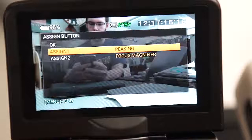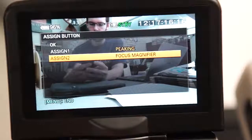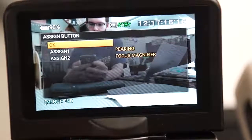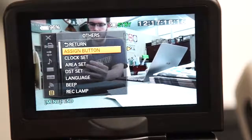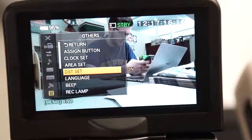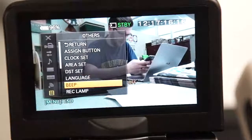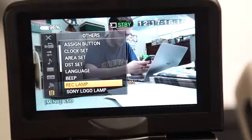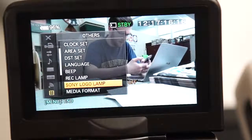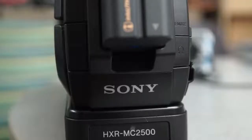Others menu — assign button: this will let you reassign the peaking assign 1 and focus magnifier assign 2 buttons. Please consider your fellow students before reassigning these keys. Clock set sets the clock. Area set sets your time zone. DST set turns on and off daylight saving time. Rec lamp controls whether the small red light on the front of the camera will turn on when you press record. Sony logo lamp controls the backlit Sony logo at the rear of the camera — possibly helpful if you need to know the camera is on, but it does use additional battery power.